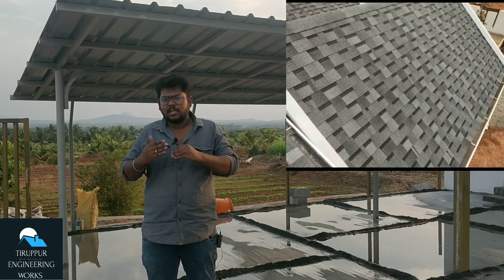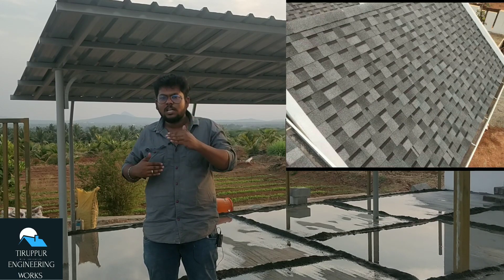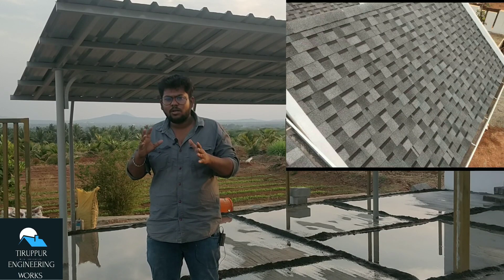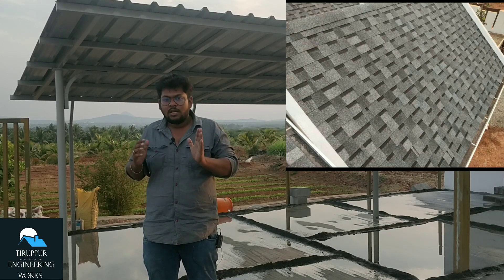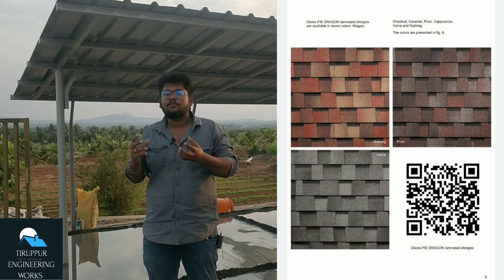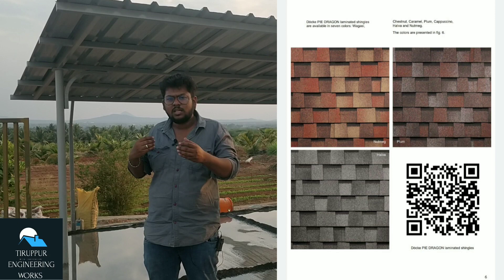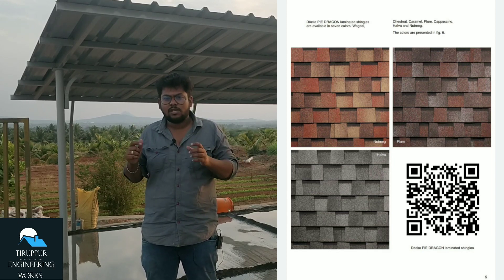You can fix the sheet from the Dragon Pile Tile. It is a very attractive one. You will have a 3D look or a 2D look. You can see the 3D look like this. You can see the sheet like leather.